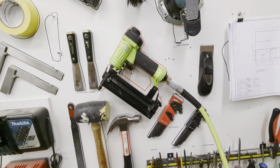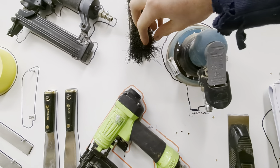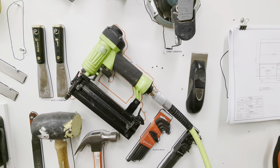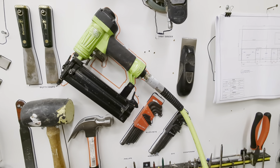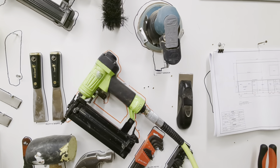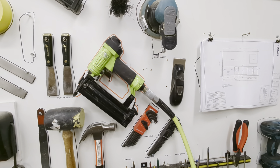This seems small, but it's actually really nice because before it would bump into the orbital sander and this thing, and then it would knock the flush plane off. Whenever I use it, I take it off the wall and then put it back on again, so I'd end up bumping these three things every time. This way, it's just a lot easier and saves a bunch of time.